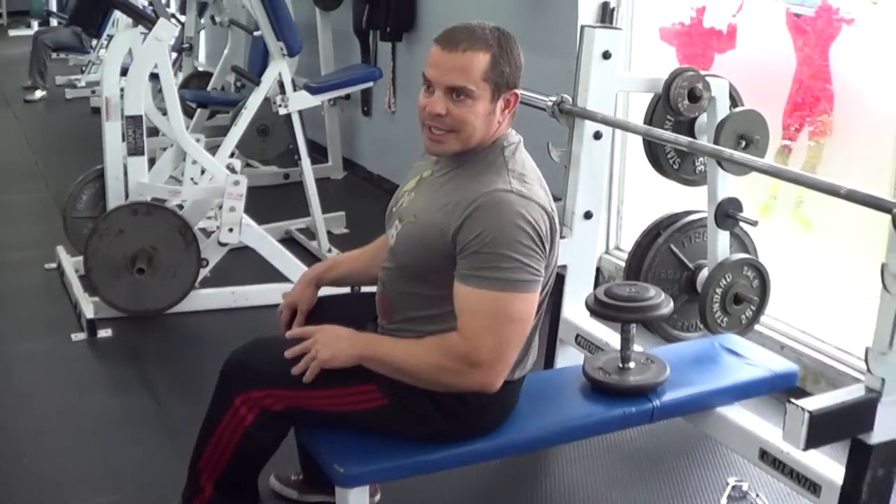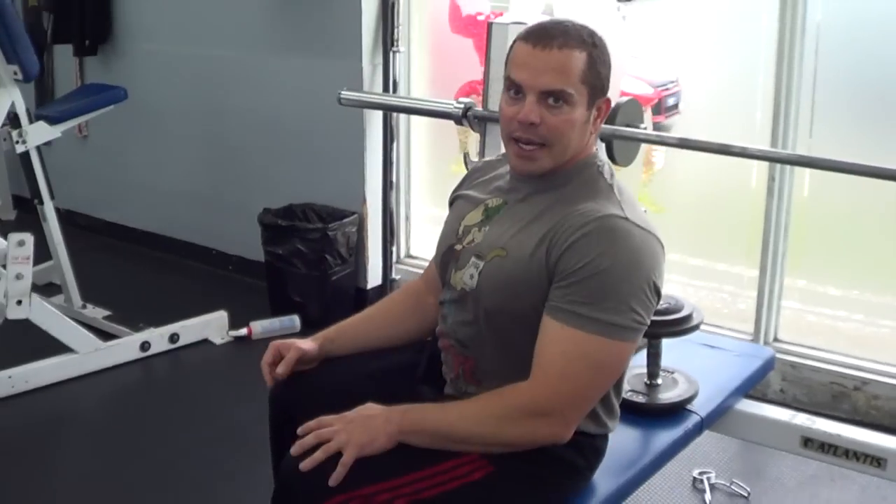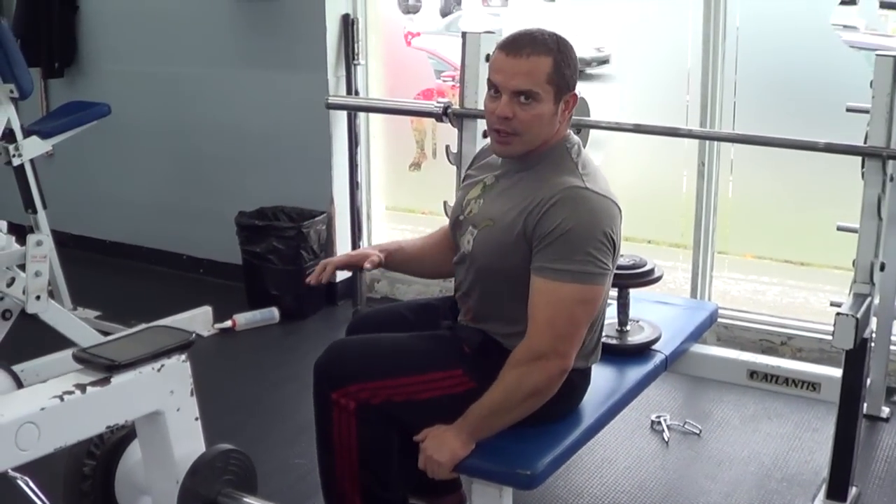For this one, to get a good stretch, what I want you to do is lay across a flat exercise bench and the idea is to have your hips lower than the height of the bench.